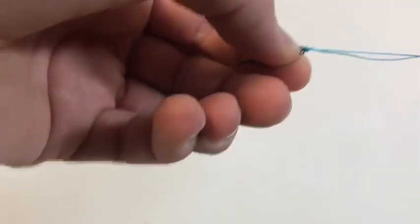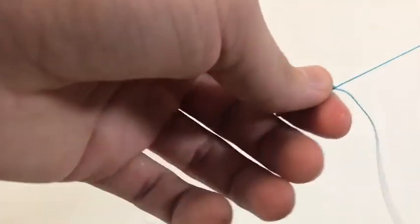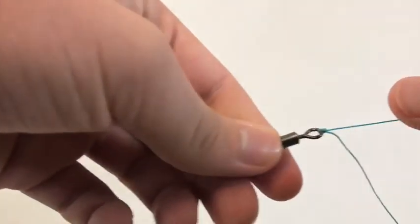That knot will definitely not slip because it is tightened against itself. The next knot that I tie is the improved clinch.